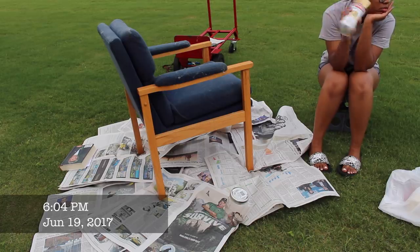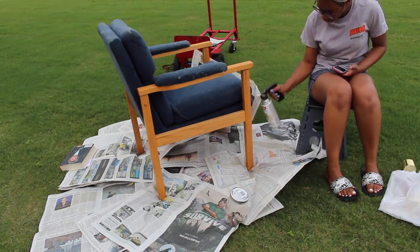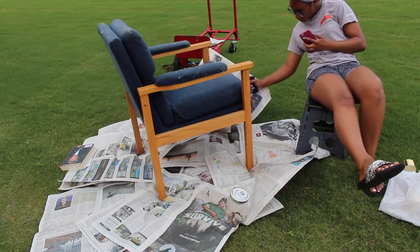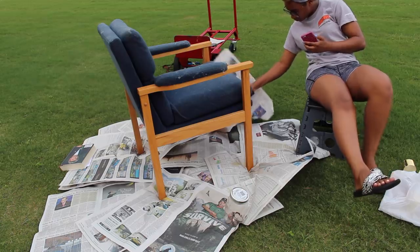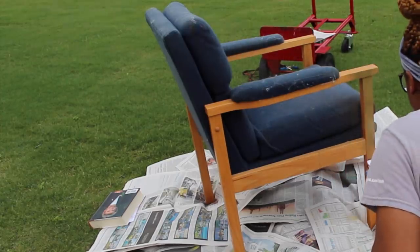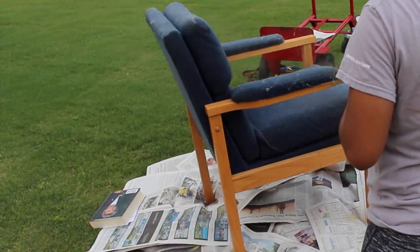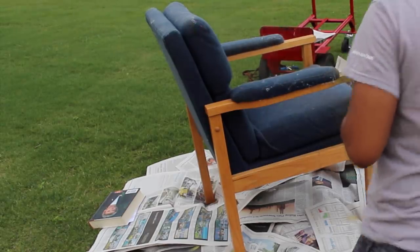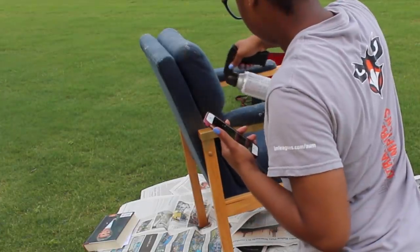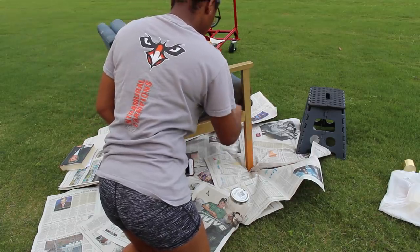First I'm shaking the paint for about one to two minutes, then I start spraying the legs. You want to keep the paint can moving — do not concentrate in one area. Keep it in an up-and-down or side-to-side motion. Do not stop and hold it or you will get streaks and blotches. Pay attention to getting all the creases and crevices, making sure you get every angle of the chair.